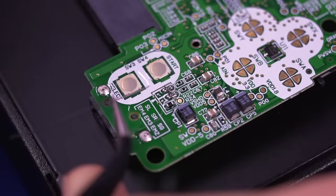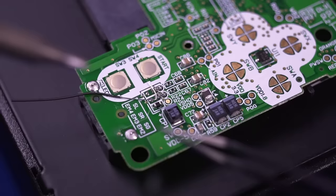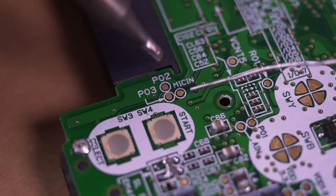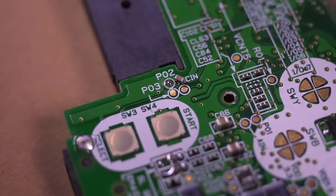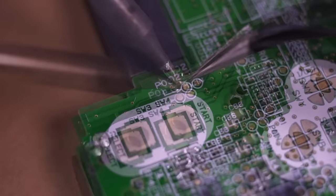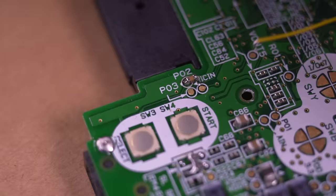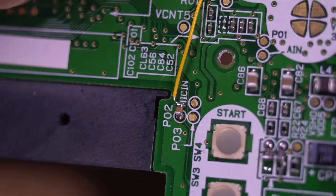Next, grab some scrap thin gauge wire and bridge the lower pads of the resistors we just installed together to the lower bottom right pad of the ferrite bead we removed, then cut any excess wire. This is what the final result should look like. Next, pre-tin the test pad labeled P02 and solder one end of the included resistor to it — this pad is used for tapping into the select button signal. Then pre-tin the other end of the resistor and connect a wire to it, roughly 10 inches in length.